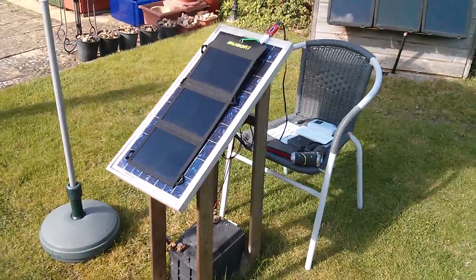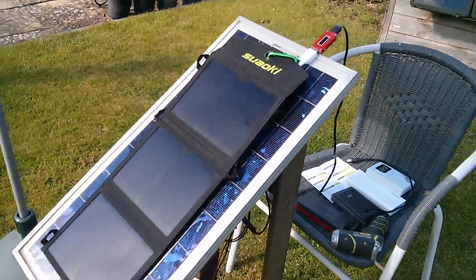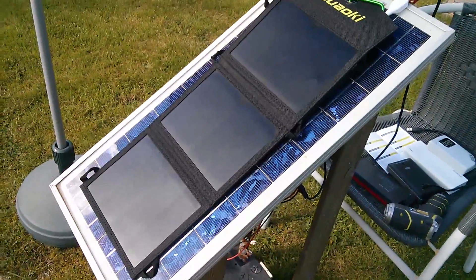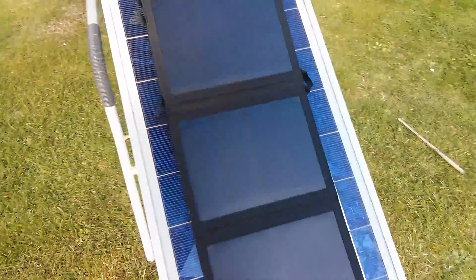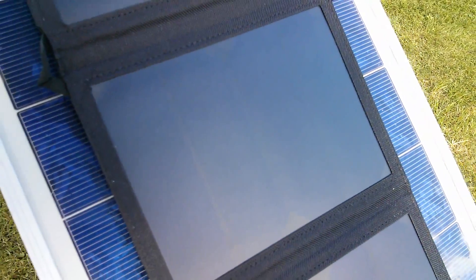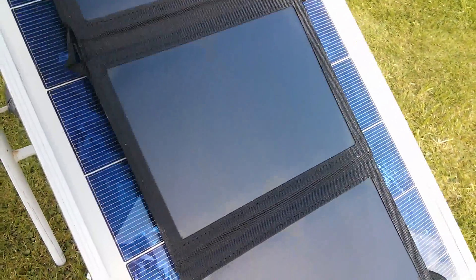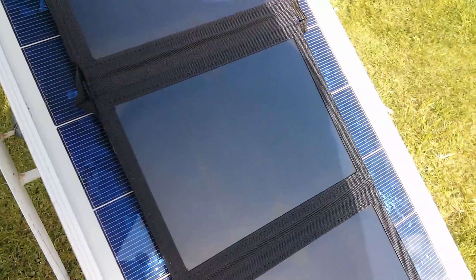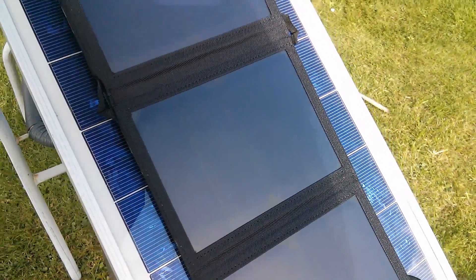I'm trying to establish a test procedure for these USB solar panels. I've got this Suoki one — it's got three panel sections, each section has four cells in it. I can't quite work out yet whether these are monocrystalline or thin film. They look very smooth and I can't see any indications that they are monocrystalline, so I think this is a thin film panel.